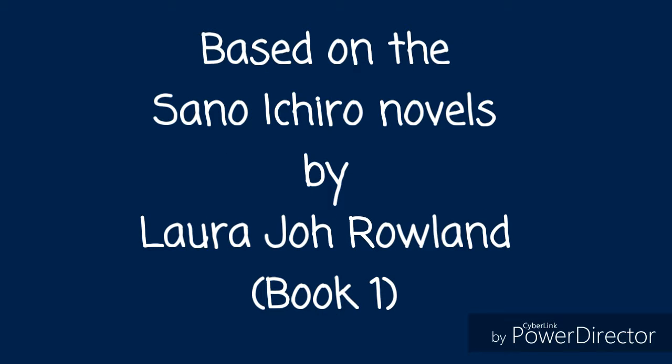Hey guys, it's Kim here with Fairly Fiber Fun. Thanks for joining me on today's unboxing video of our 2017 fiber club from A Star is Shorn on Etsy. Here I'm opening the package and of course making sure there's nothing else in there.